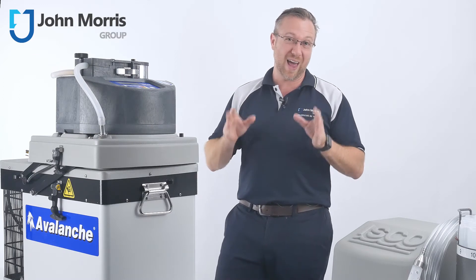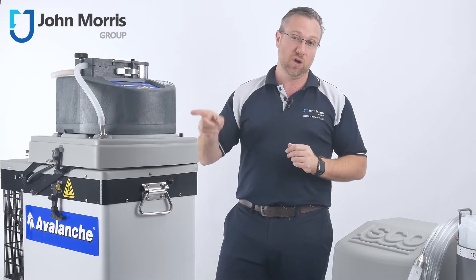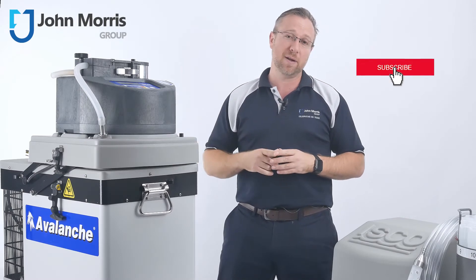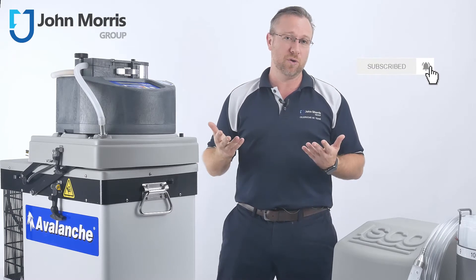If you need to keep samples cool out in the field whilst doing sampling in remote locations, you're going to want to stay tuned for this. Hi, I'm Wondre from the John Morris Group, and if you don't want to miss any of our regular content, please click that subscribe button and that little bell right next to it, and it'll let you know as soon as we upload new content.